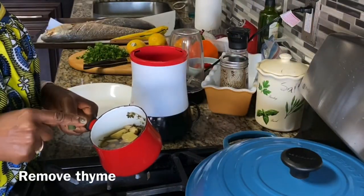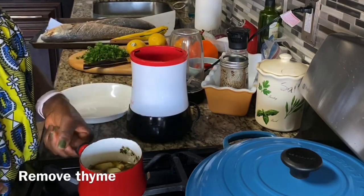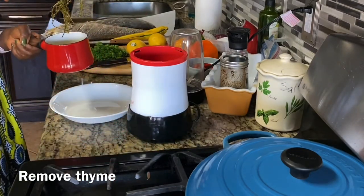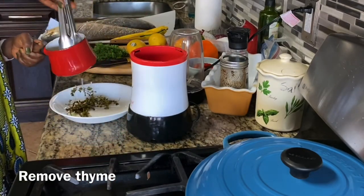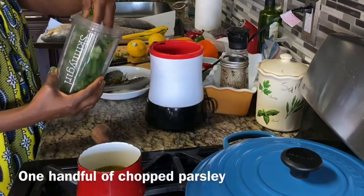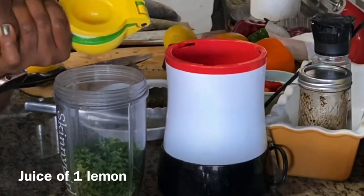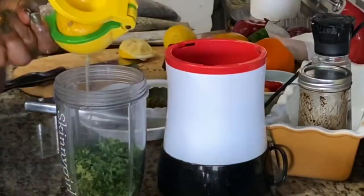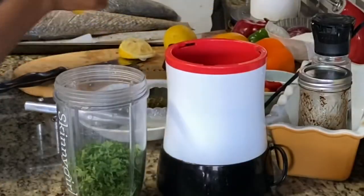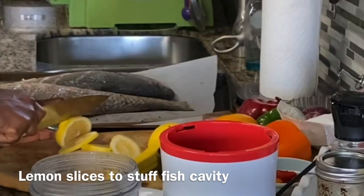If you are a long-time subscriber to this channel, you're probably thinking you've seen this recipe before. Yes, it's very similar — I always like to improve and change things. This one is slightly different in the ingredients. The only exotic ingredient I used, if you will, is white pepper. I didn't have pebe and all the other things this time, so I made it just using white pepper, and it came out tasting just as delicious. That's why I decided to share the recipe again.